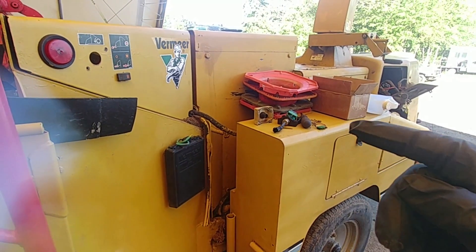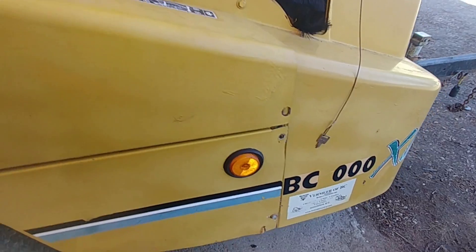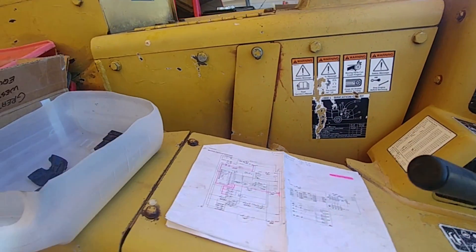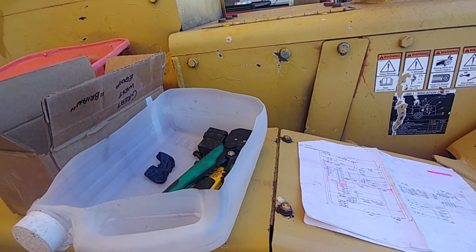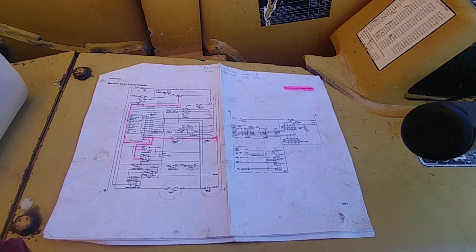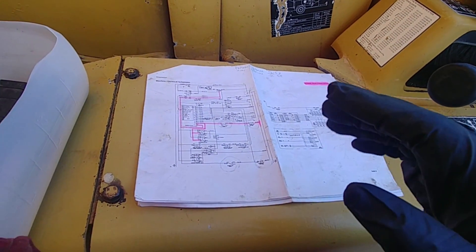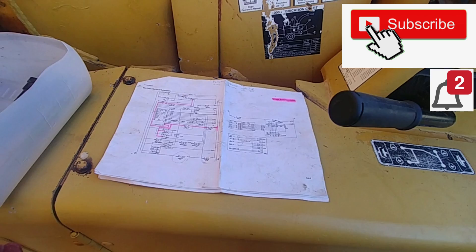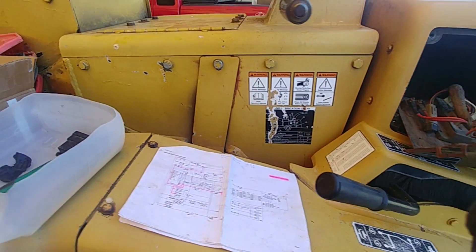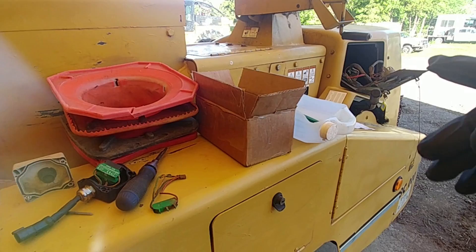Sometimes we can get stuck. This machine, a Vermeer BC 1000 XL, got stuck in reverse and no matter what I tried, I wasn't able to put it in forward. In this video I'd like to share what I did to get this machine back to normal — forward and reverse both work as they should. Remember, what really destroys any type of equipment is vibration, and this machine has lots of vibrations from the large drum for chipping logs and brush. It also produces some heat.